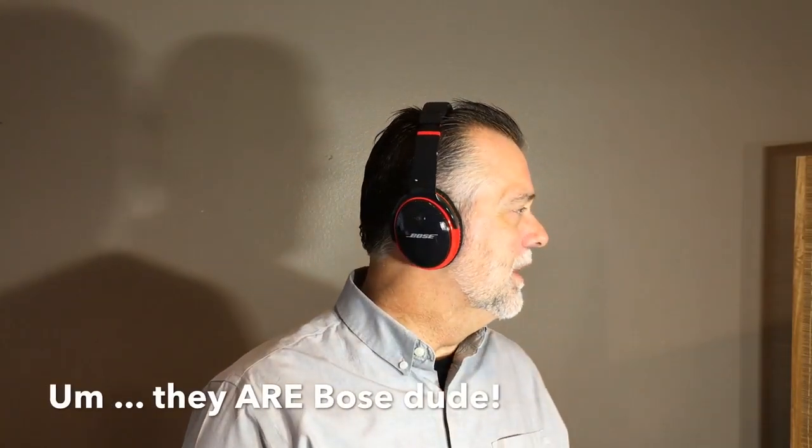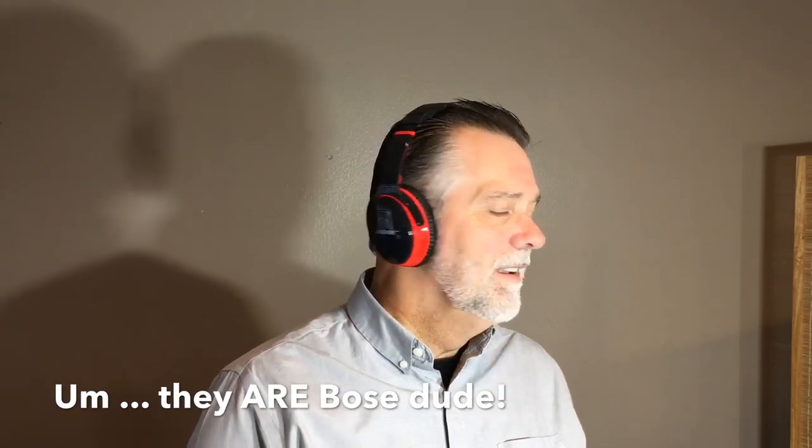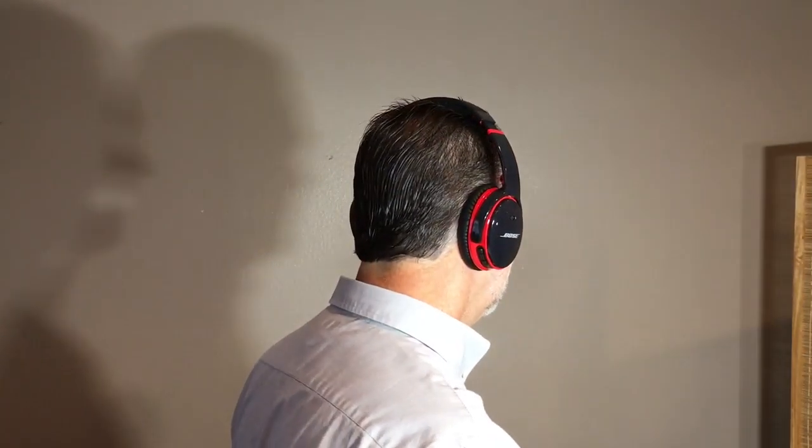Let's give these things a try. These are going to go on my head. They fit and they feel just as comfortable as the Bose. This is what they look like — I'm thrilled with them. I think they look fantastic. You can see it here but it's muted on the sides. It's got a splash of color but it's not like BAM, in your face. I really like them.